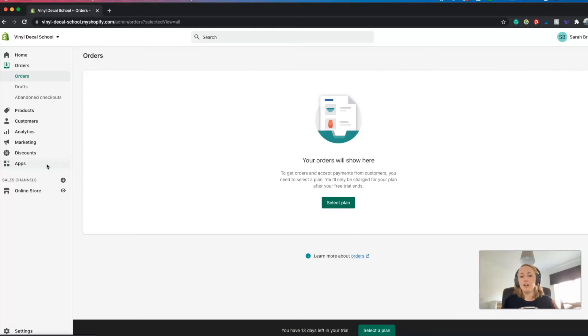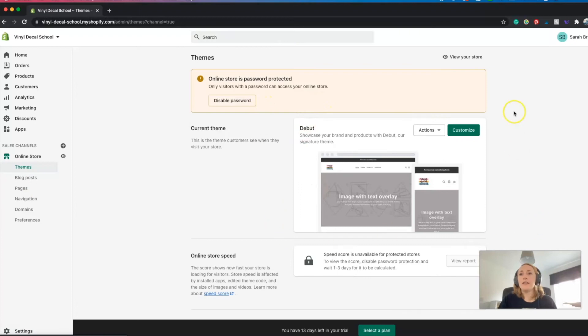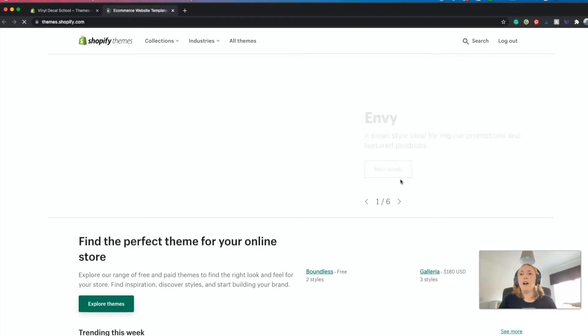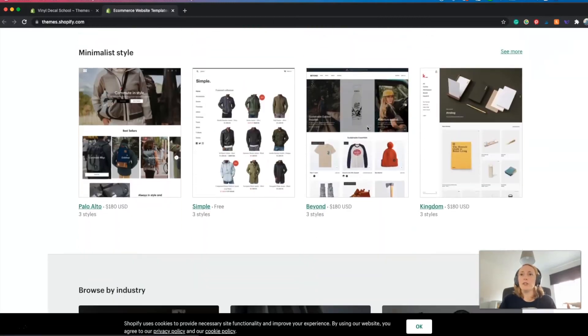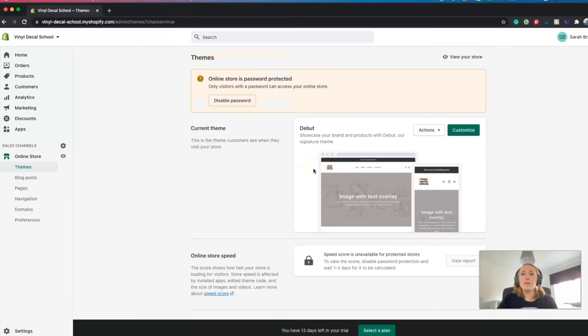Once all of that is set up, you can move on to designing the front end of your store - you do that in the 'online store' section. This is just the standard theme that comes when you open your shop, but you can change the theme if you don't like it. If you visit the theme store there are a number of free ones and ones you have to pay for, depending on what you want your store to look like. You can also probably get templates from elsewhere. I'm just going to stick with the default one to keep it easy.